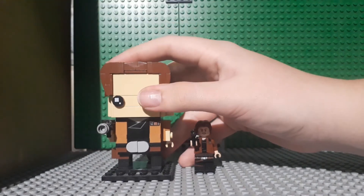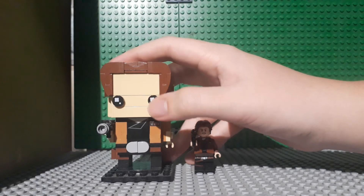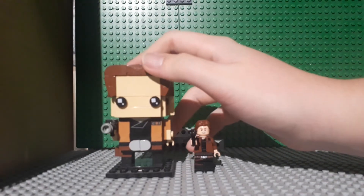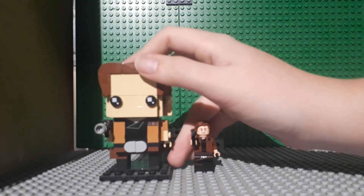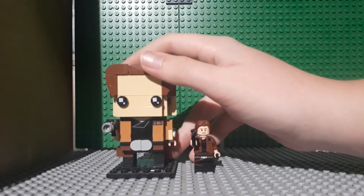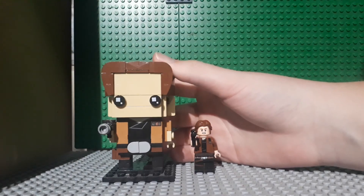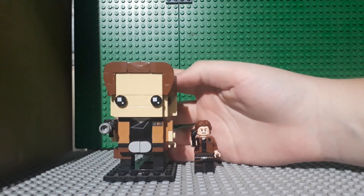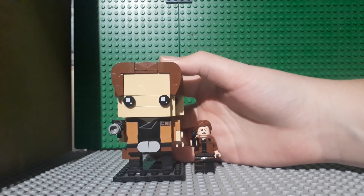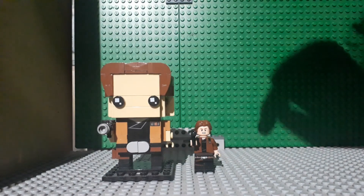The brickhead looks pretty good. And if you want a popular character from a popular franchise in Lego but you don't really want to pay for an expensive set to get one, but you still want it in Lego form, I think brickheads are the way to go. That was my review of the Lego Star Wars Han Solo brickheads. Don't forget to like the video, subscribe to my channel, and ring the notification bell for new videos.